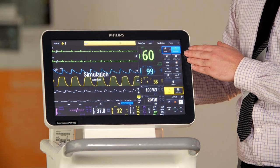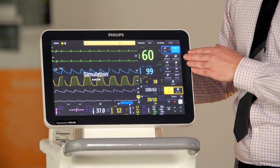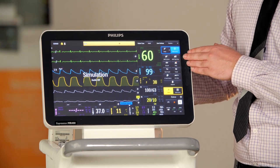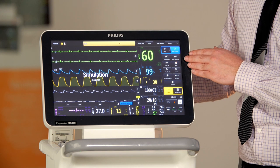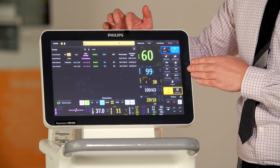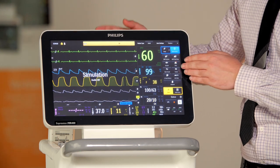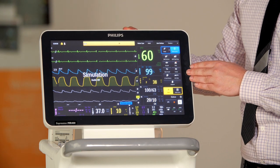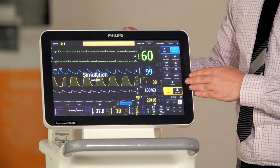From the quick function buttons you can go into the main monitor setup, manually start and stop the non-invasive blood pressure, change the cycling interval for the non-invasive blood pressure, zero all the pressure channels, set up your trends to determine which ones you want to see, clear all of your trend lines, set up one touch alarms, change the ECG filter, and take the monitor in and out of suspend mode.